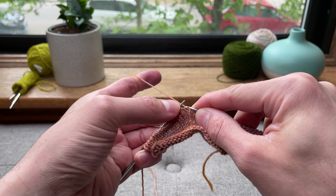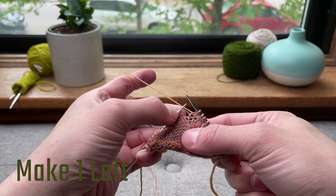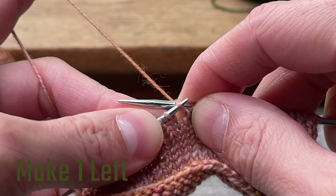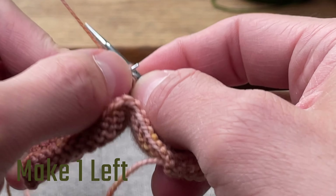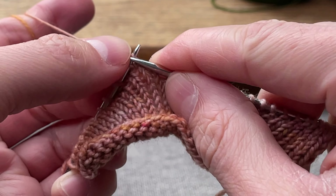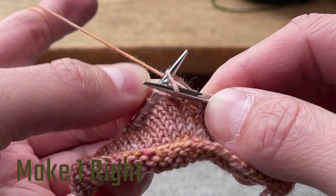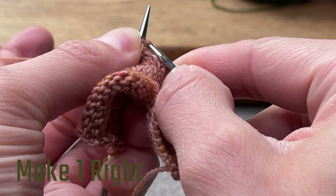And let's do another make one left just to look at it. Points off to the left, so I just want to knit into that back loop. There you go. So let's do a make one right — knit into that front, so that's going to twist my stitch.